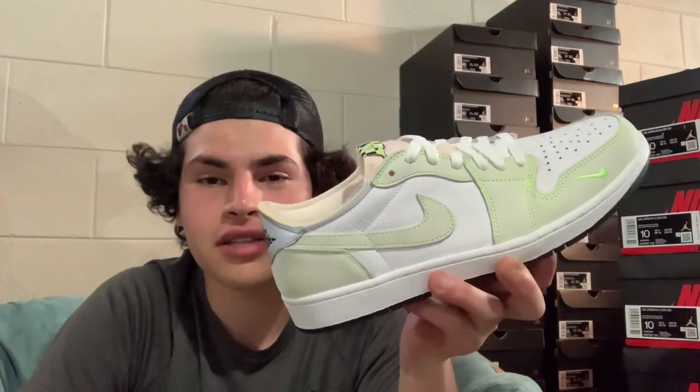I'm a fan of low tops — I have the Court Purples, some highs, and some mids. But you cannot go wrong with a low top in the summer heat. Throw on some low socks or high socks and rock it this summertime.